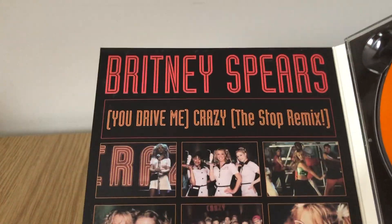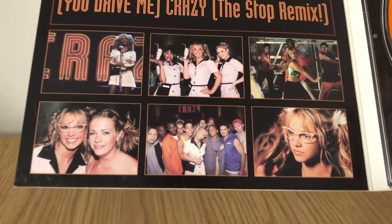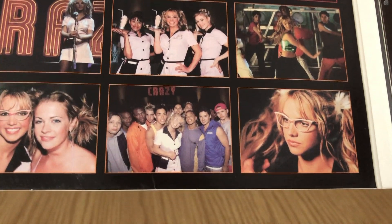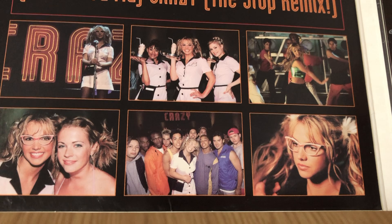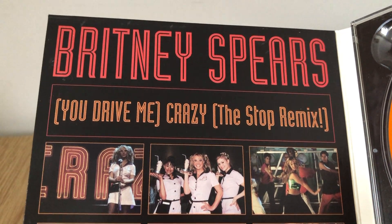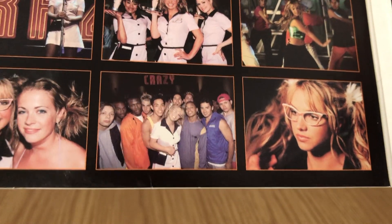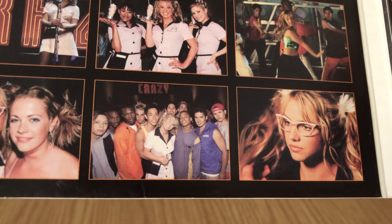If you open it up, it has really nice text that matches the music video — it says 'Britney Spears' in the same sort of neon writing as 'Crazy,' with all stills from the music video. You can see Melissa Joan Hart, who is in that movie, is also in the video — so if you wonder why she was there, that's the reason why.